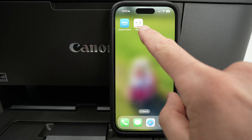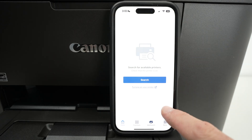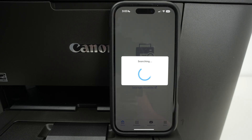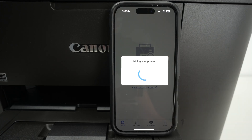Once you have downloaded the app from the App Store or Google Play Store, you may see a screen that says 'Search for available printer.' Click on search, and if your printer is connected to the same Wi-Fi as your iPhone or Android device, you're going to see it connecting. Let's give it a few seconds.